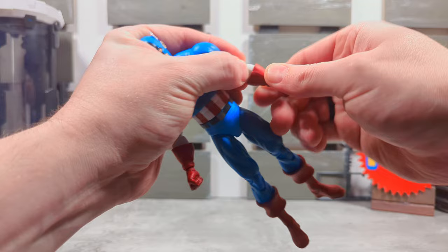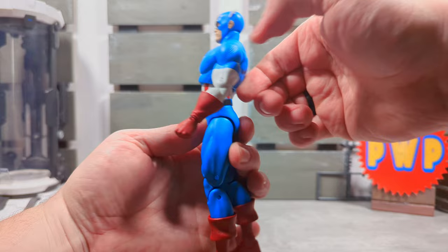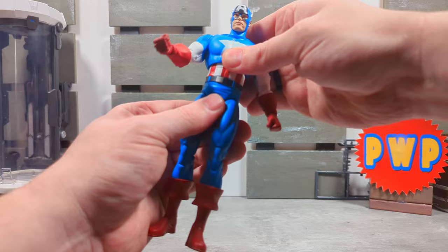We have rotation at the glove, the top of the glove, and wrist wiggle-waggle. We have a cut at the diaphragm up here — pretty stiff — but you get twist at the top of the cut and you have a waist swivel. That's nice, not bad.